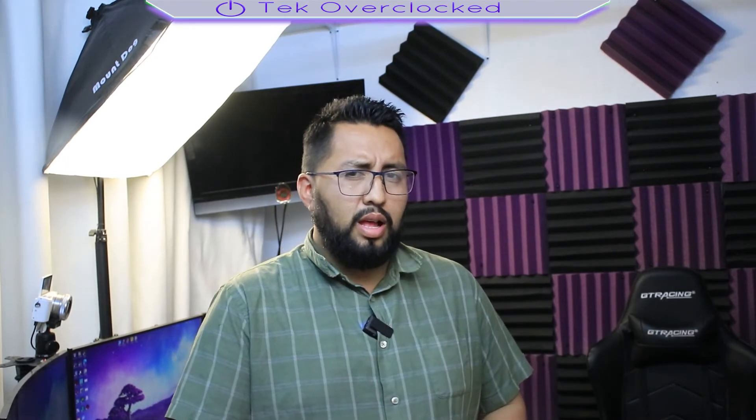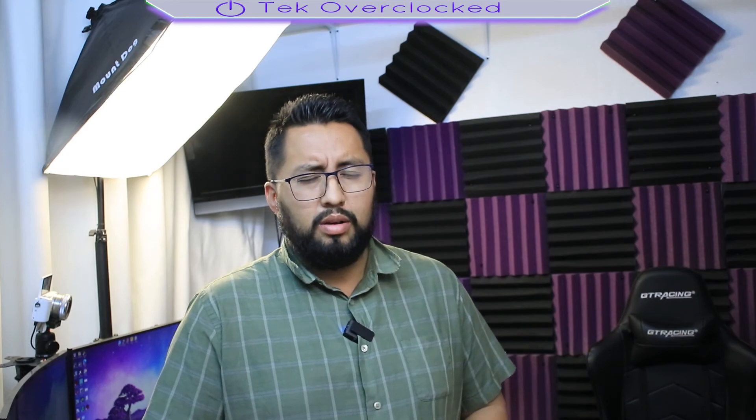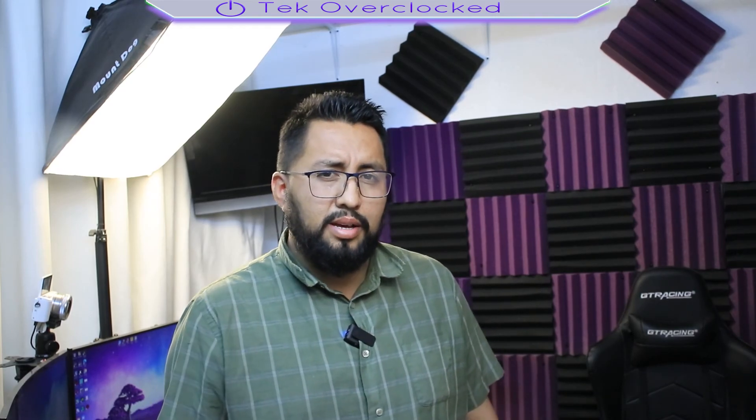This is Sergio with TakeOver Clock. Thanks for watching this video. My final thoughts — is this worth it? Yes, it's worth it. It's going to do you good in your studio. This microphone kit is a bang for your money. Once again, this is Sergio with TakeOver Clock, signing out. Don't forget to hit the like button below and don't forget to subscribe. The audio quality doesn't lie — you heard it, it sounds really good. I will see you guys next time.